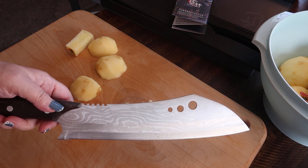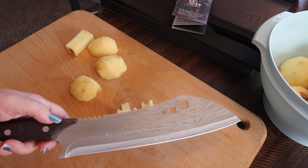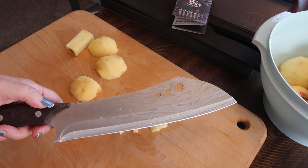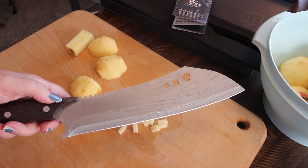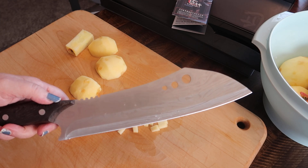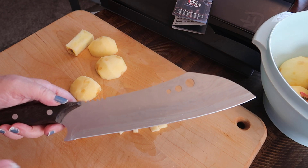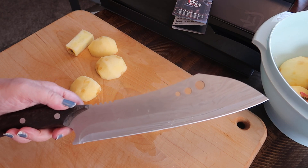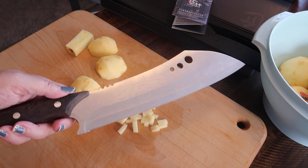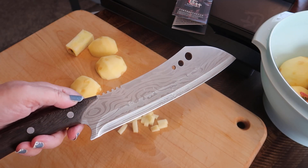If you've ever tried this brand before, let me know what you thought of their products. If you have a butcher's knife, let me know down below how often you use it. Thank you so much for watching this video, and if you're interested in seeing more details about this — like price or anything like that — just click the link below and it'll take you to where I purchased this. Thank you so much for watching and I'll see you in the next one, bye!